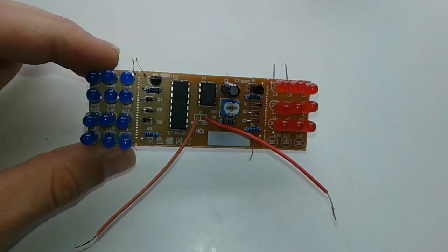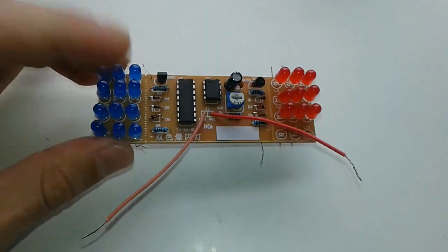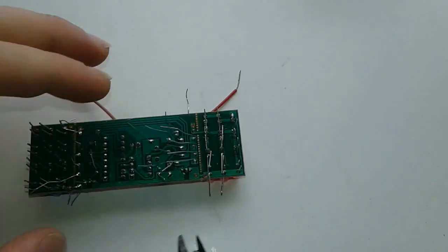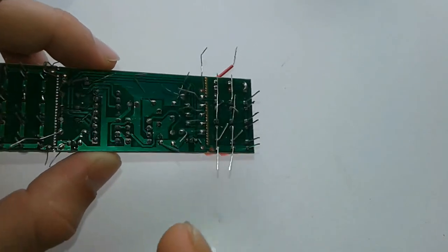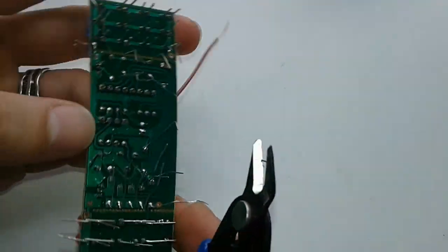We are back with the finishing product. This is part two of electronics for beginners — how to solder. We have to cut this excess strip, but we're going to keep an eye on these parts because the only flaw of this circuit is these four connections here.